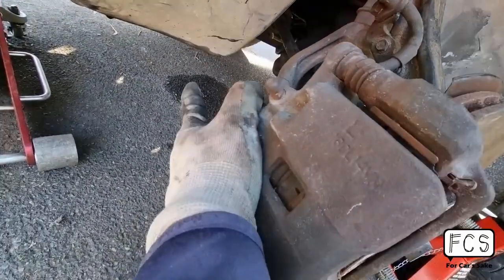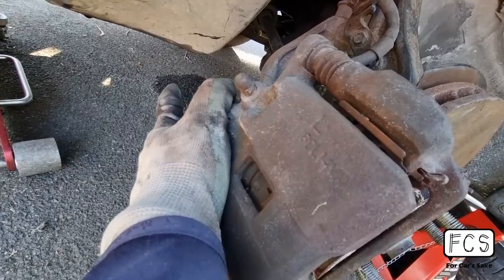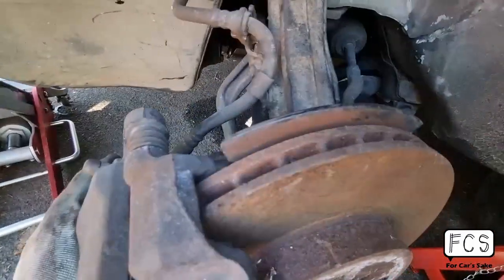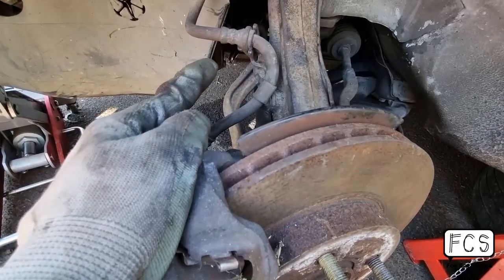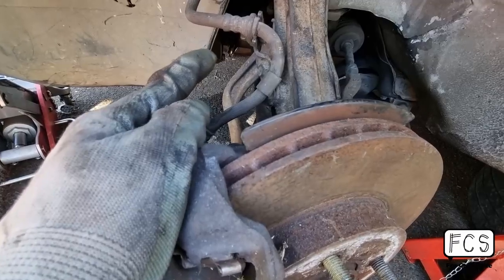This is a bit of a concern. This car had really little oil, only at the bottom of the oil pan. So there's either a really catastrophic oil leak somewhere, or the oil pan washer is gone and it's leaking right from there.